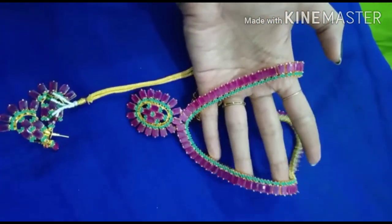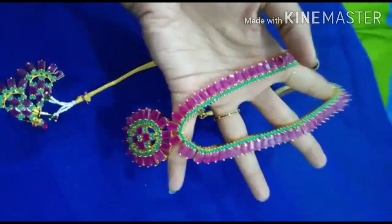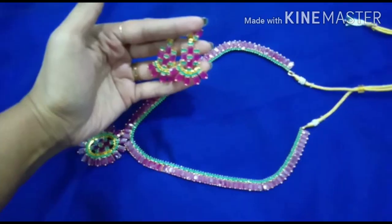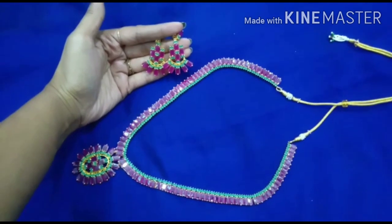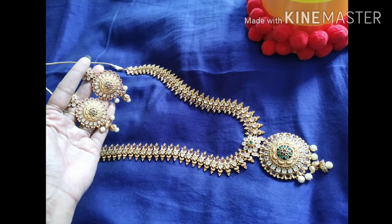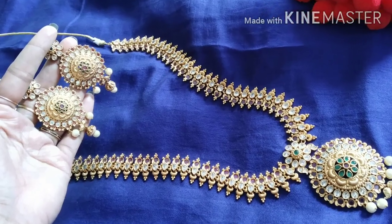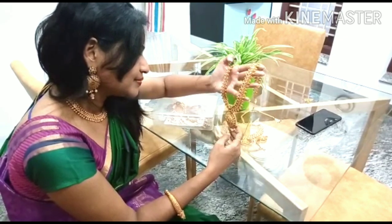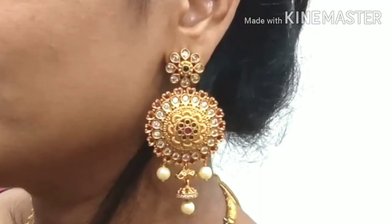This pendant is a very beautiful oval shape. Light pink and green color, and also a gray color. Let's look at the matching earrings. This is an antique room set — this room set is very big size. The earrings are so beautiful.